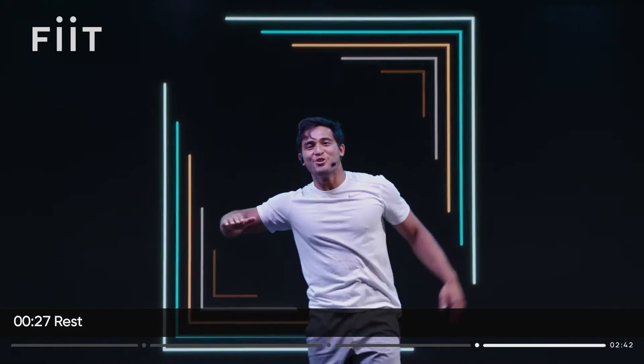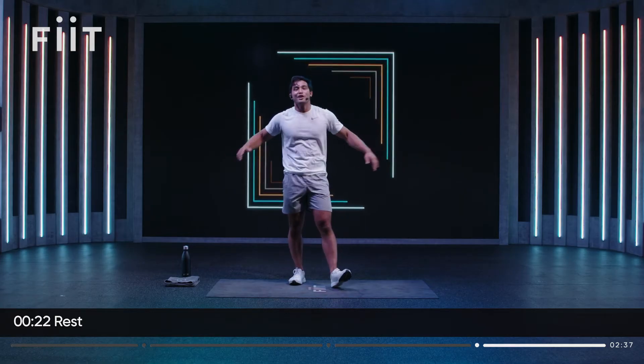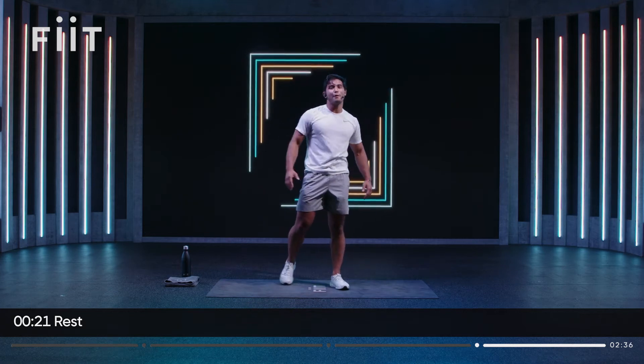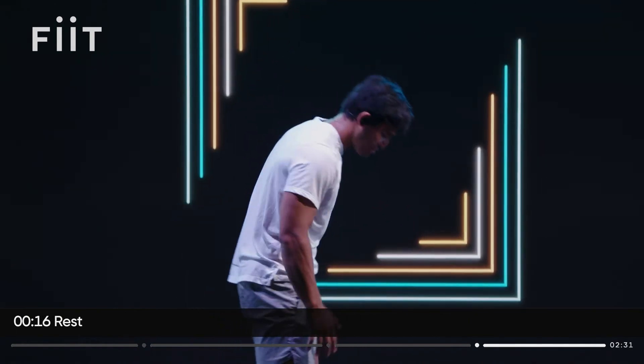Team, you absolutely smashed it! Technical phase in the bag, challenge phase destroyed. Team, you did so, so well. Pack yourself up and back — give yourself a big smile. Take a deep breath and meet me on the mat for our cool down.